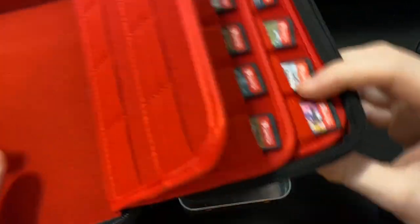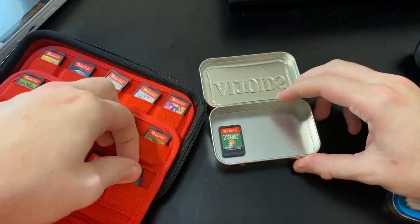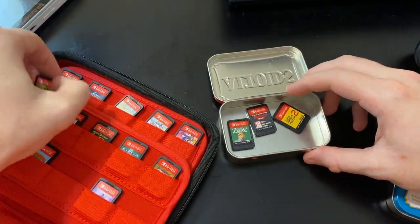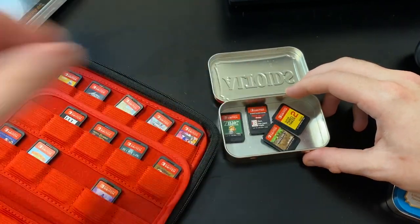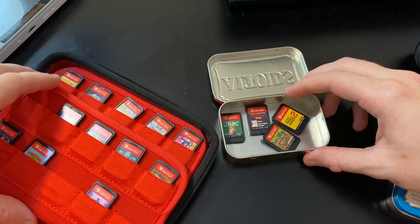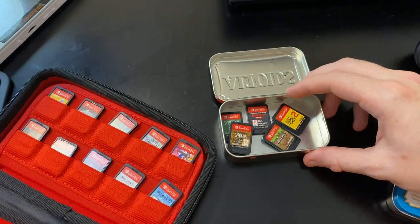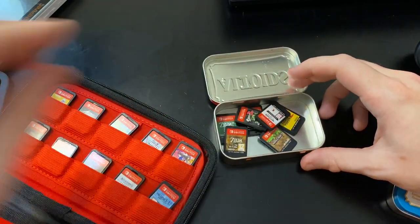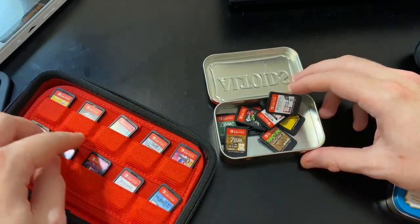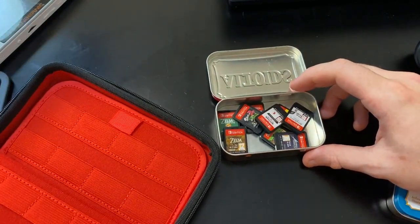This is my game case I covered in a previous video. We're going to put Zelda in, Friday the 13th, Super Mario Maker 2, and because a lot of people liked my most recent video, we're going to put Minecraft in. Then Breath of the Wild - because I might want to play that - Splatoon 2, The Witcher, Assassin's Creed, Astral Chain. As you can see, this can hold quite a lot of games and we've barely put any in.